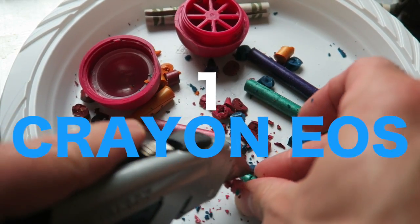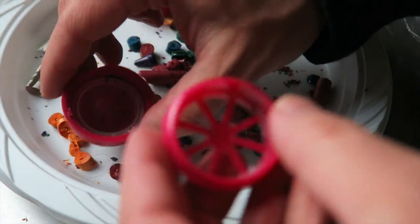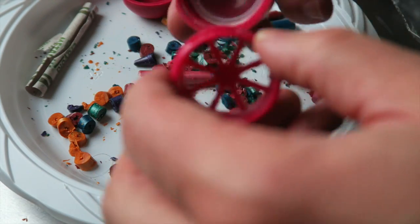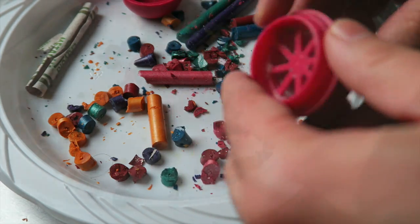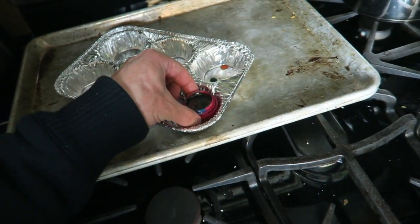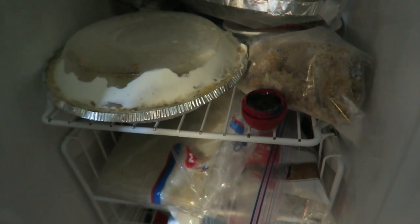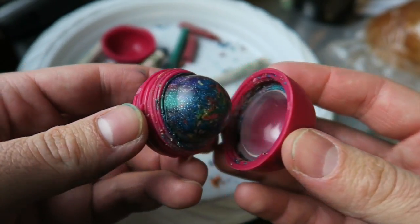For the crayon, chop up little pieces of crayons. Switch sides of the middle ring and put as many little pieces of crayons into the other half as you can. Bake it in the oven on low for about 15 to 20 minutes until it's melted, then put it in the freezer and you have your rainbow crayon.